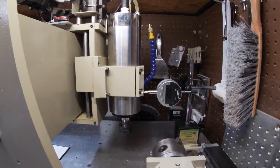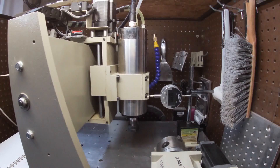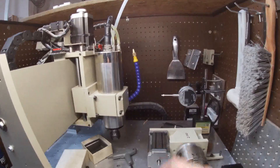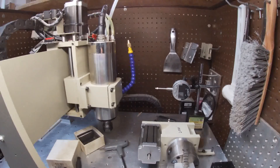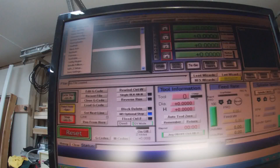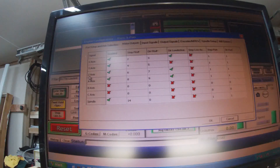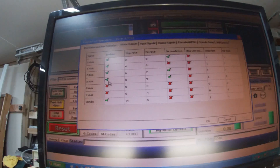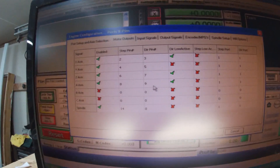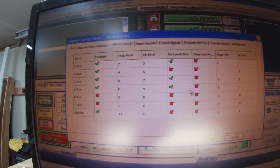The X axis is calibrated. Now I've got my rotary axis and we're going to set that up. On the menu we'll go to ports and pins — you want to make sure your A axis is enabled with the appropriate step and direction pins. I've already got mine working, so do whatever you have to do to make yours work.